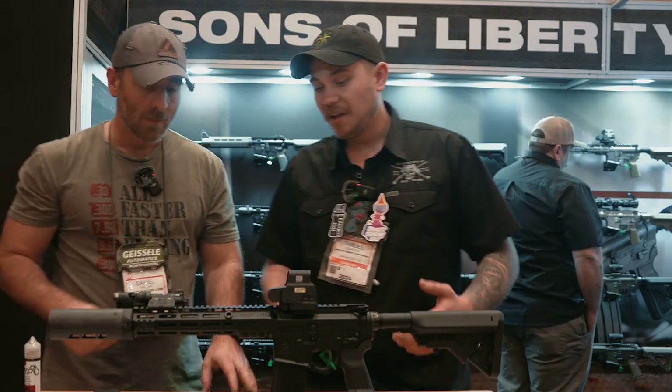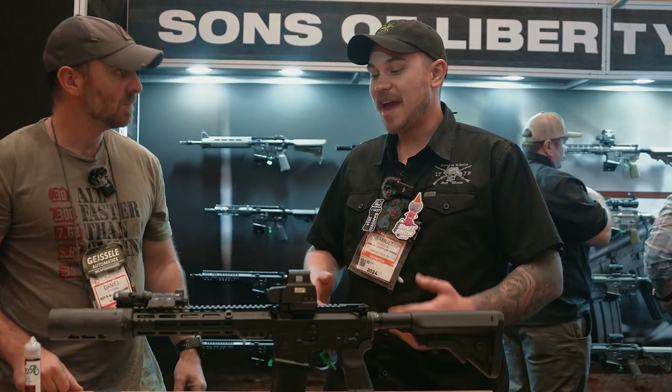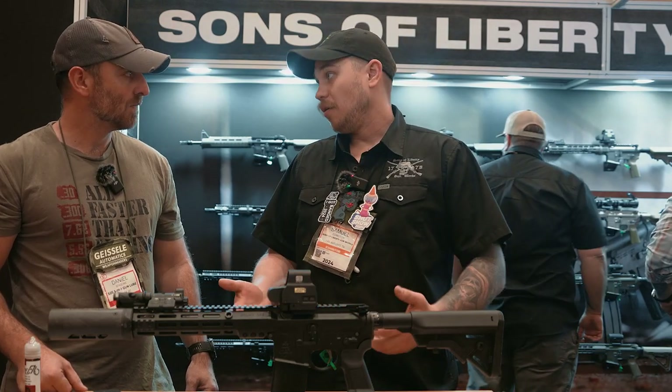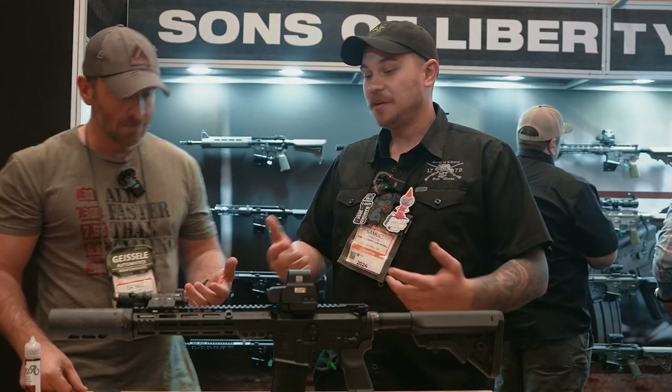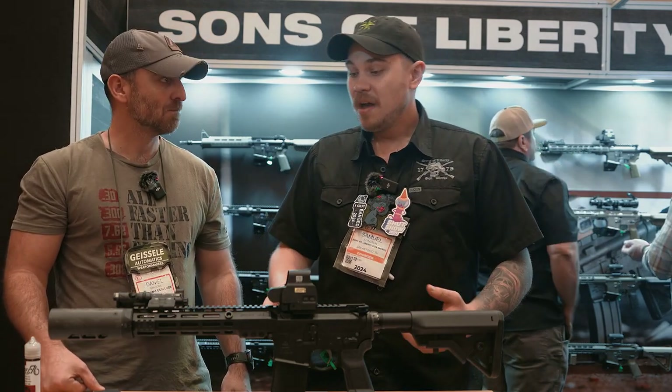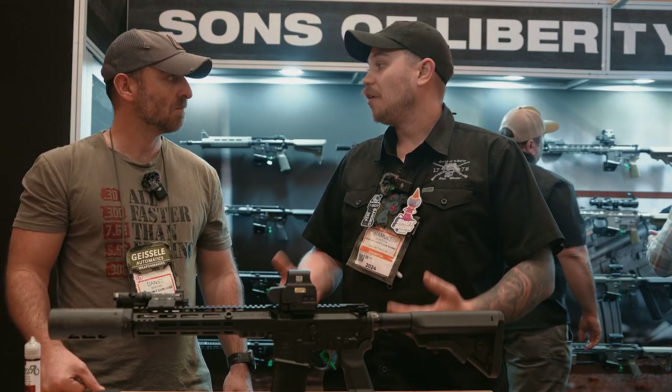The L89 from Sons of Liberty Gunworks is the natural development from the M89 rail. If you've been familiar with us at all, you've seen the M89 — it's our flagship rail. It runs the Drive-Lock system, and the L89 does the same. The big differences are some quality of life upgrades.